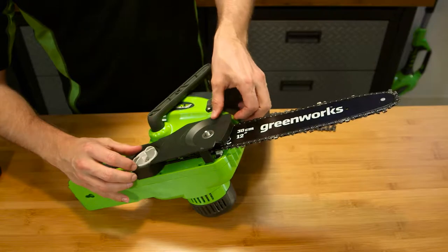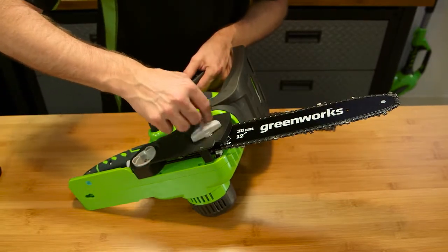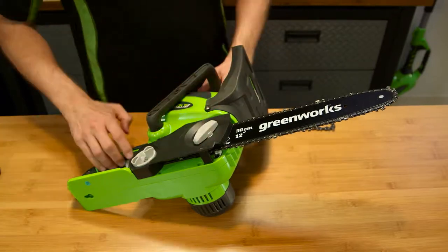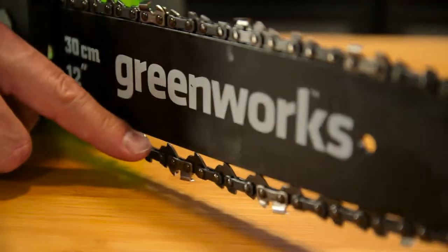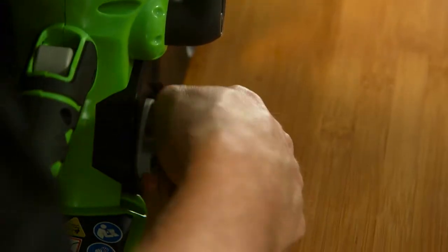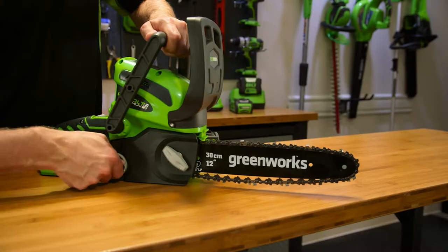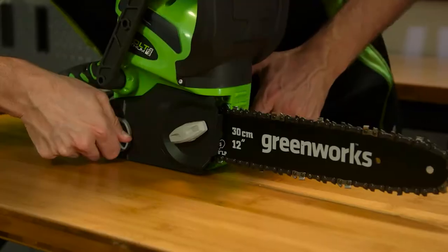Next, replace the chain cover and cover lock bolt onto the chainsaw. Note: at this stage, the bar should still be free to move around a bit in order to adjust the tension. Take away the excess slack from the chain by turning the tensioning bolt clockwise until the chain is set securely against the bar with the drive link in the bar groove. Tighten the chain cover lock bolt.